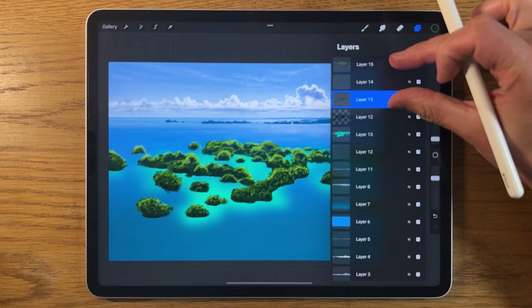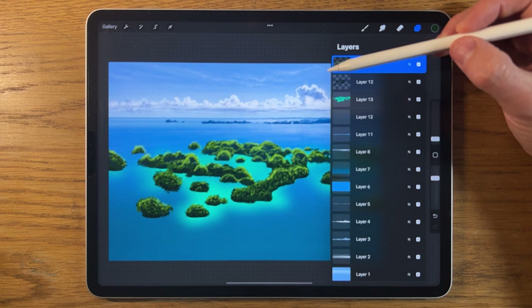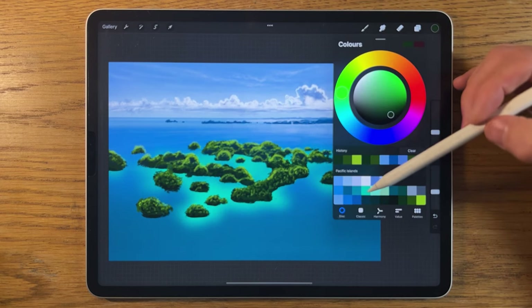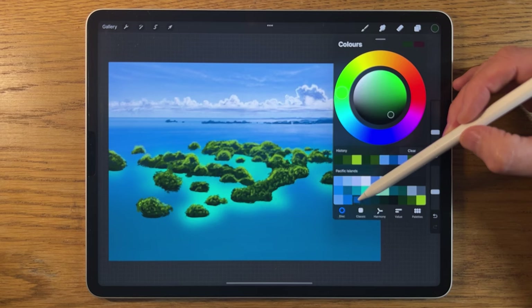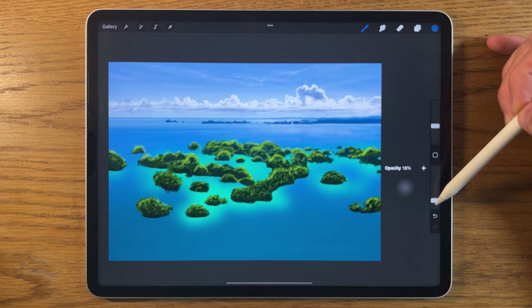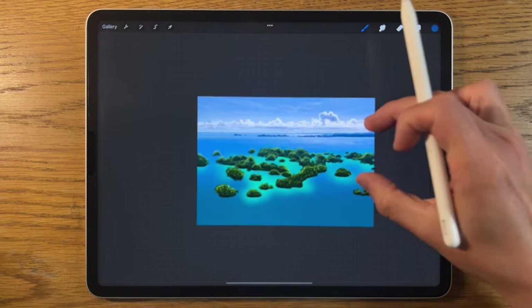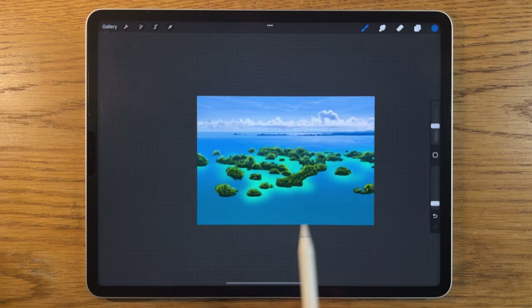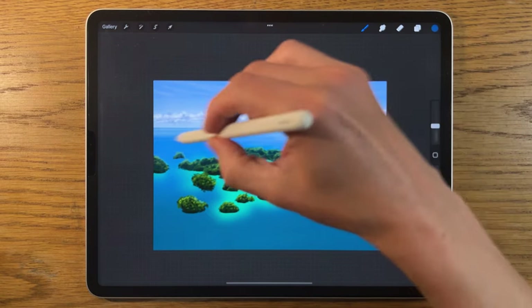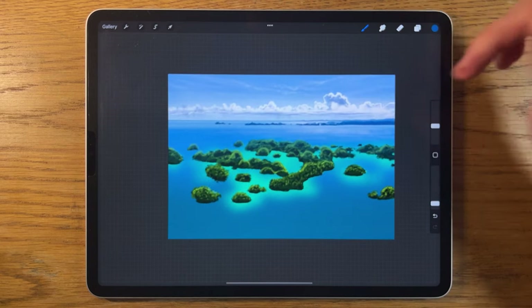I'll take the top three foliage layers and pinch them together to merge them into one layer. Tap on the layer and turn on alpha lock again. With the airbrushing soft brush, I'll choose a suitable blue — the third color on the bottom row — at about 15% size and 10% strength, to subdue some of the vibrant green and soften the more distant islands so they push back into the background.